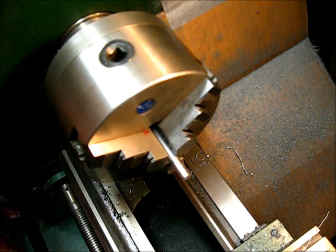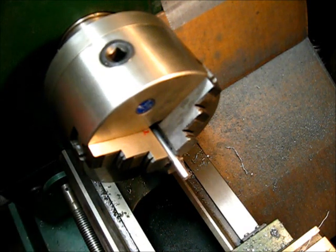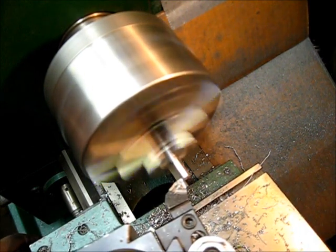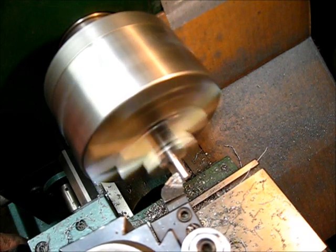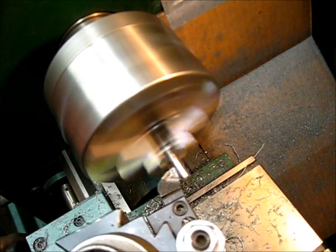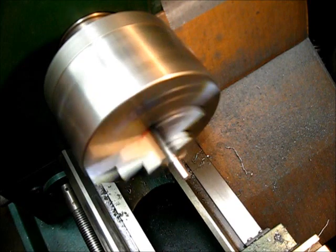The 256 is the target number, and we've got 270, which means we took off 14 thousandths. I need to take off another 14 thousandths. That's pretty decent math.